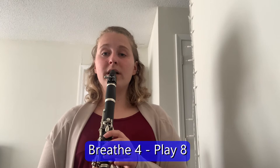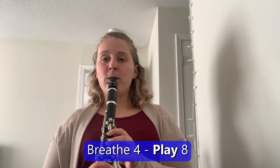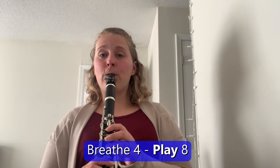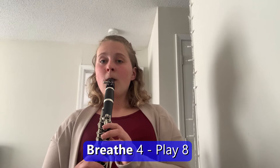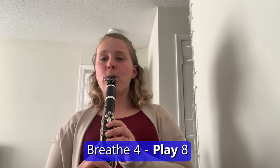For right now we're just going to tap our toe. Let's do it all together — I'll give four counts, we breathe in for four and play out for eight. One, two, ready, breathe. [plays] Breathe in — two, three, four. [plays] In. [plays] One last time — two, ready. [plays]